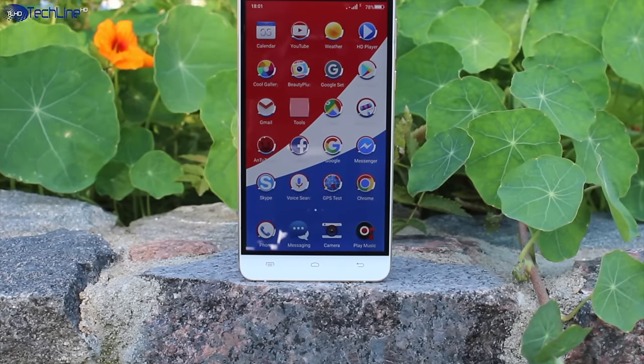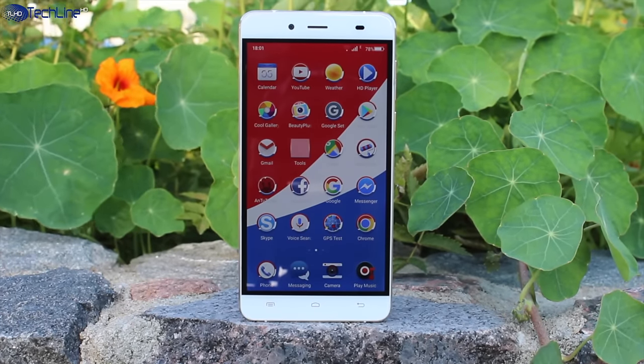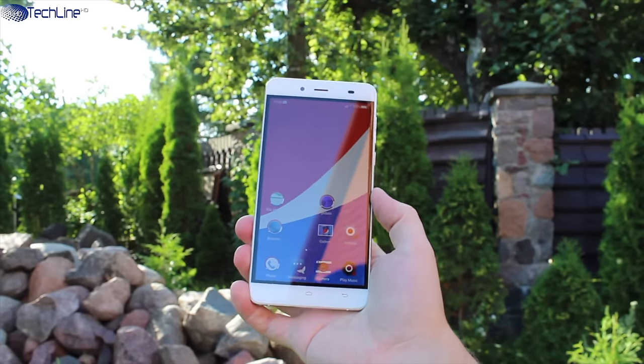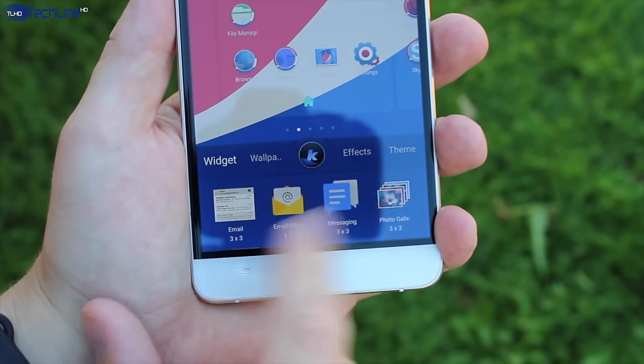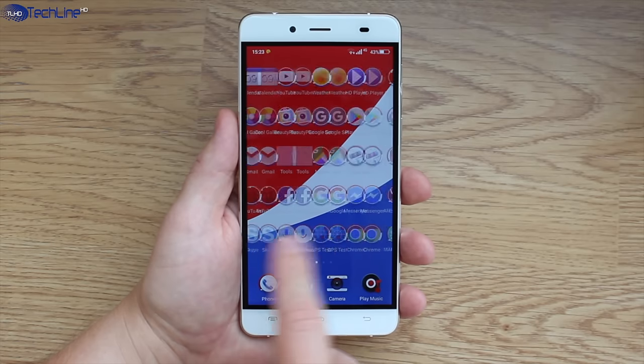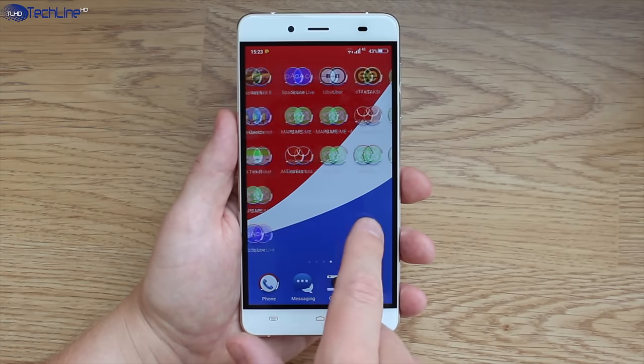On the other hand, you have to consider that the Pepsi smartphone lacks a notification LED light, its capacitive buttons are not backlit, the phone ships with the already dated Android 5.1 and, last but not least, the phone ships with a few pre-installed bloatware apps.